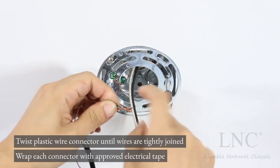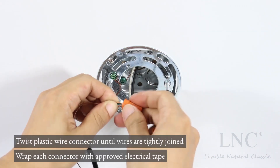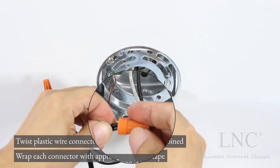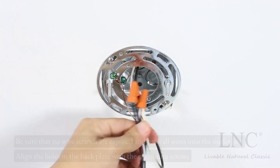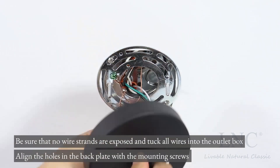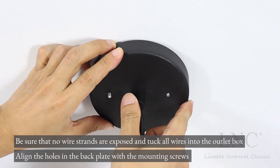Twist the plastic wire connector until wires are tightly joined. Wrap each connector with approved electrical tape. Be sure that no wire strands are exposed and tuck all wires into the outlet box. Align the holes in the back plate with the mounting screws.